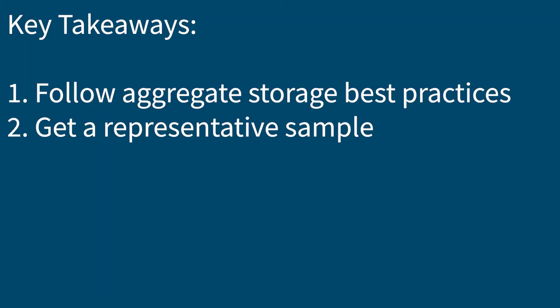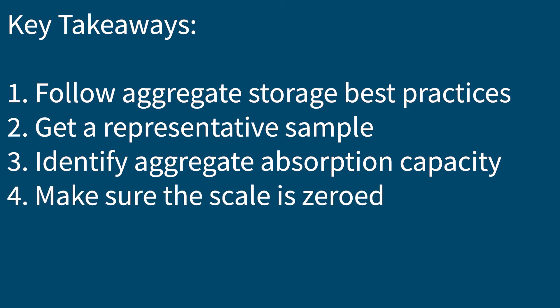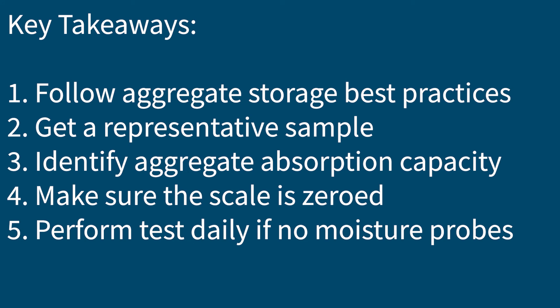As Ron and Kenny have shown us, aggregate storage, sampling, and moisture content testing are vital parts of producing quality precast concrete. Thank you again for having us here today. Remember: first, follow aggregate storage best practices; second, always get a representative sample of aggregate; third, identify the aggregate absorption capacity from the aggregate documentation; fourth, make sure the scale is zeroed before weighing your samples; and fifth, perform moisture content tests daily if you don't have probes in your bins. For more information on aggregate sampling and testing, visit precast.org or feel free to give us a call. Thanks for watching.